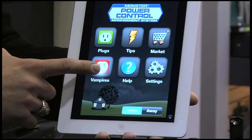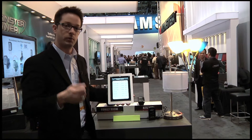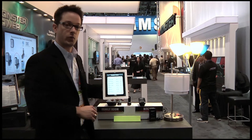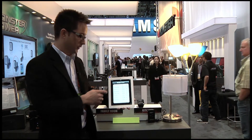Why that's important is because vampire power is everywhere. People believe that their appliances are off, and they're not off — they're actually consuming a lot of money. So these products will not only protect your appliances, they will actually pay for themselves, which is pretty cool.